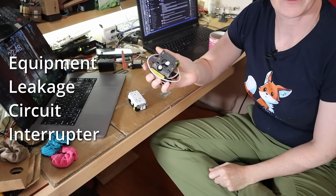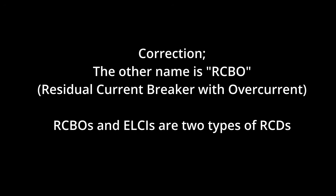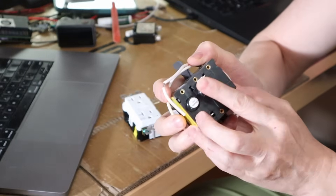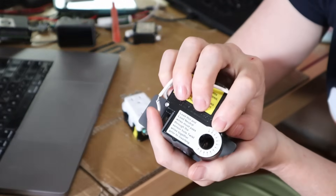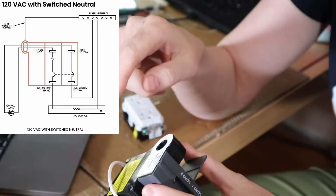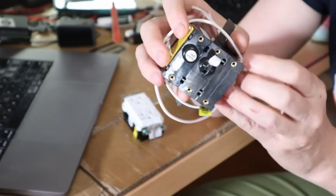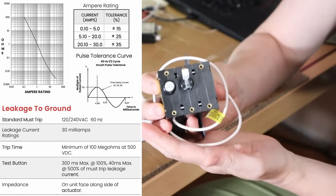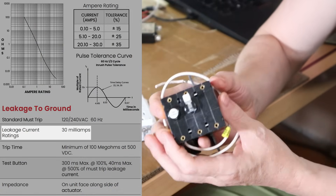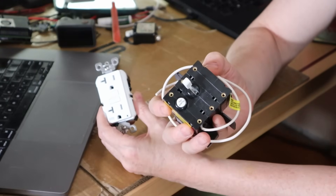An ELCI — Equipment Leakage Circuit Interrupter, known in Europe as an RCD or Residual Current Device — acts like a traditional circuit breaker if too much current flows through it. What makes it different is it has a sensor that you pass your hot and neutral lines through, plus a pigtail connecting to the load's neutral, allowing it to measure current in and out and verify they're equal. Where a GFCI trips at a 5-milliamp difference, an ELCI trips at a 30-milliamp difference, providing whole-boat rather than branch-circuit protection, with a wider tolerance to reduce nuisance tripping.